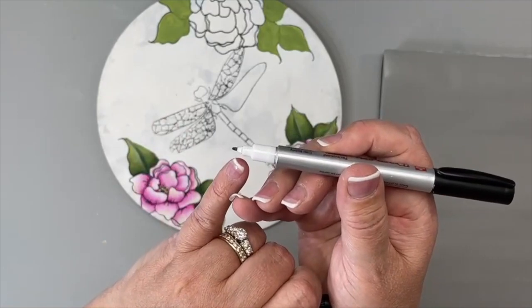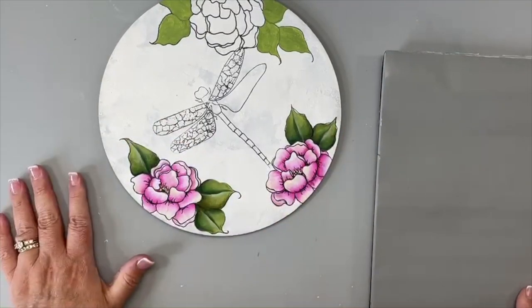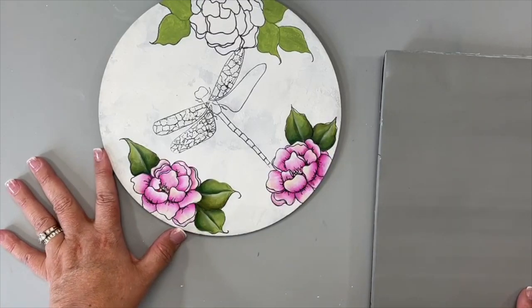Once I had my pattern on and line drawing done, I went over everything with my favorite pen — the identipin. I have these on my website — they're double-ended, with a thicker tip and a fine tip. These flowers here are done with the fine tip, and when it's new you can get a really nice thin line. On the flowers, leaves, and dragonfly, I initially used the fine tip end.